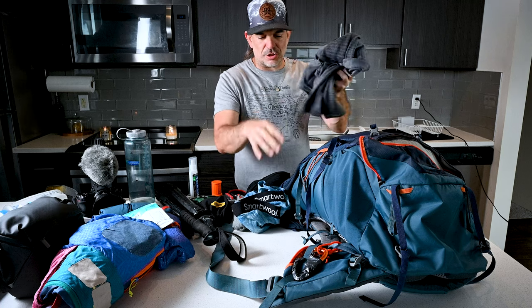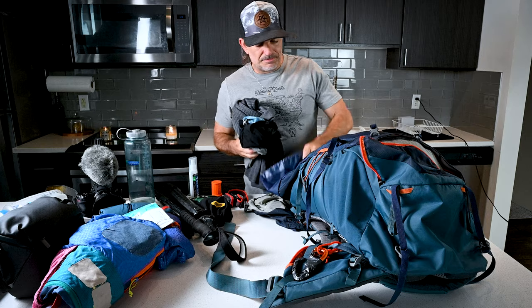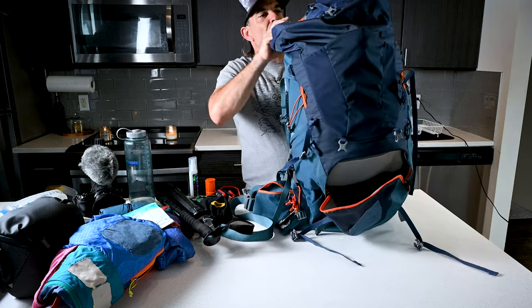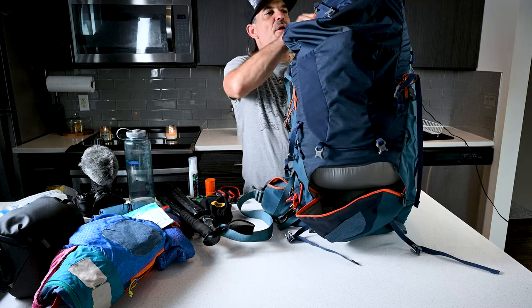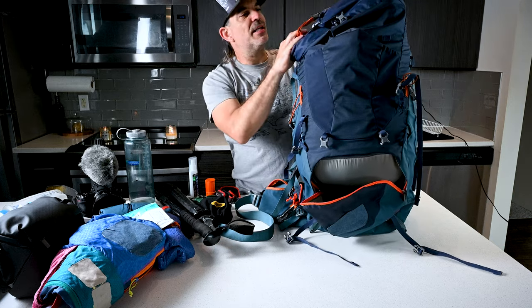I've got a real wool shirt, extra underwear — this is what I sleep in — and extra socks. This compartment can still fit some more, but it's pretty much going to be full for this backpacking trip.